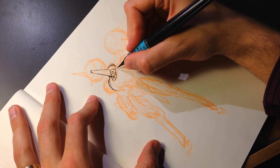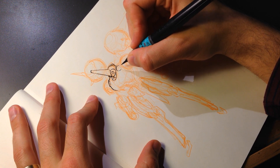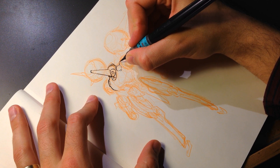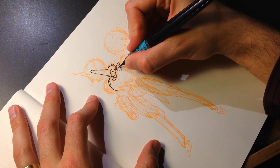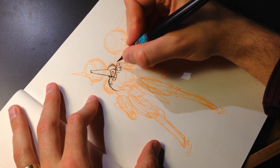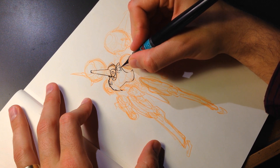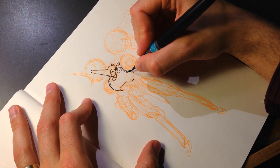Now I'm adding a detail here that wasn't planned — I didn't sketch it — and I'm not sure if this is going to work out. I'm not sure I like it, but it's done so it stays. Maybe I'll be able to fix it with marker or something, but I think that's kind of at a weird angle.